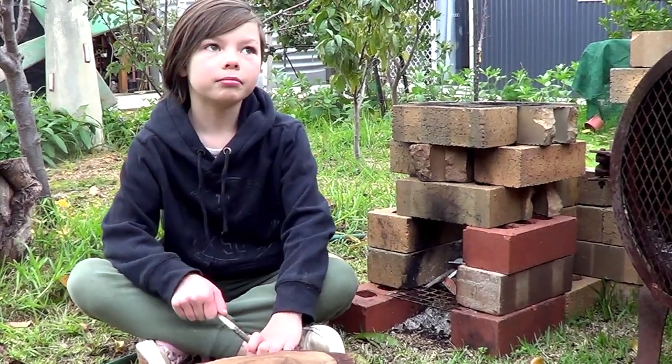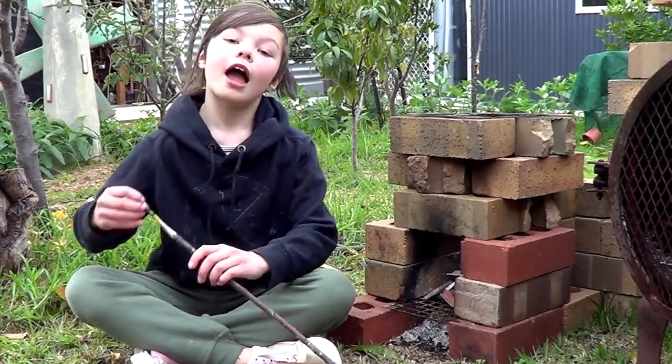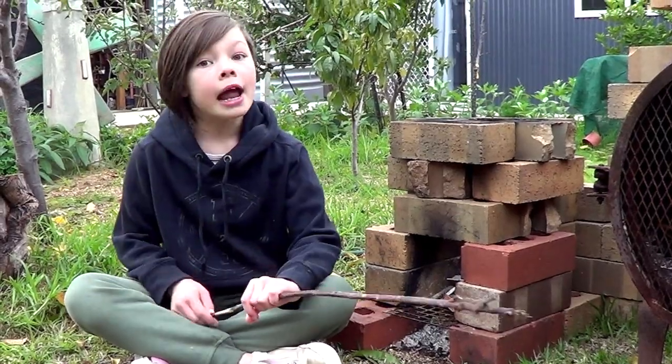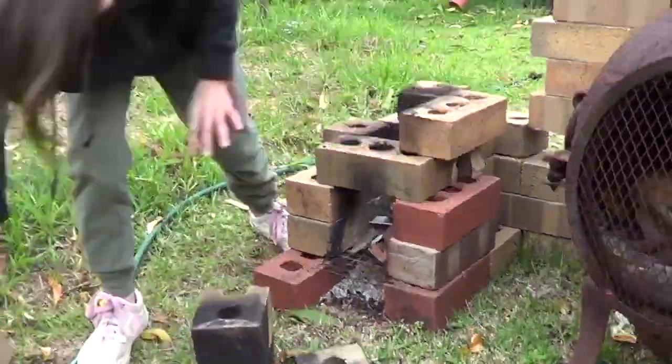We just saw a video of a new design of the rocket stove and we're going to try that out and see if it actually works quicker. I'm going to pull this one apart very quickly. Now let's do this.